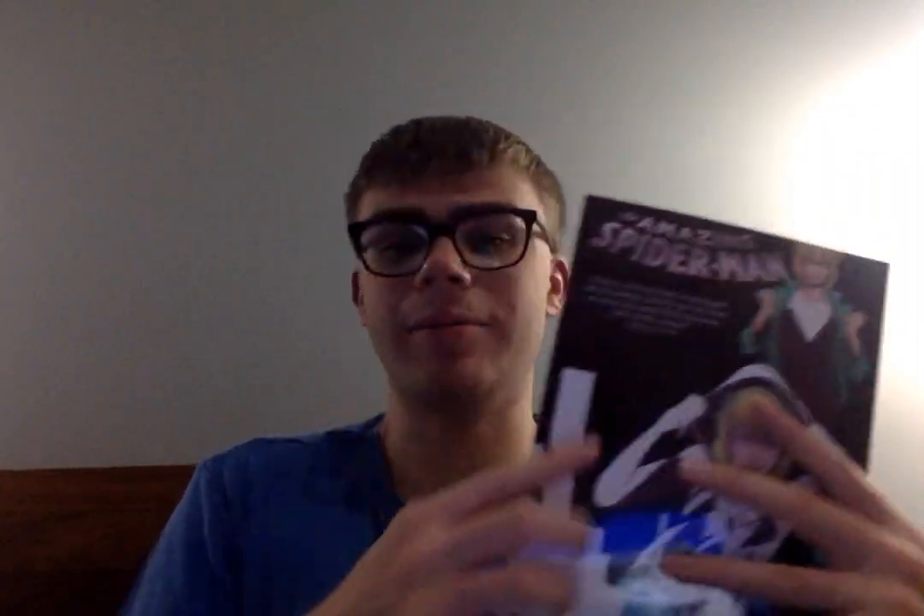Here's another one — this is the first Edge of Spider-Verse comic I got, but it's a standalone miniseries featuring Spider-Gwen. It's a fantastic comic. I got this around Christmas 2021, and that's part of why I loved the beginning of Across the Spider-Verse, where it showed Gwen's world, because it reminded me so much of this comic.